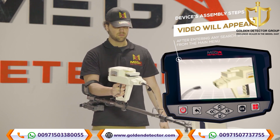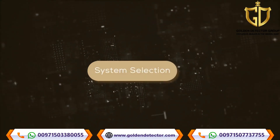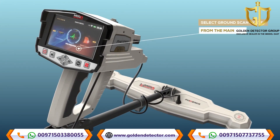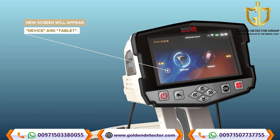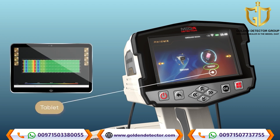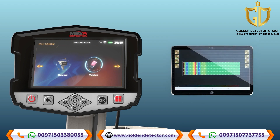Note: Immediately after entering any search system from the main menu, a video will appear which will notify the device's assembly steps. System selection: To start using the Ground Scan system, select it from the main menu. After selecting the Ground Scan system, a new screen will appear to select the device on which the results will be displayed. There are two options: device and tablet. Selecting 'device' means the user can see results directly on the device screen. Selecting 'tablet' means the user can see the results on the tablet screen that came with the device, which includes the Multi-Visual Analyzer application to display the results visually.